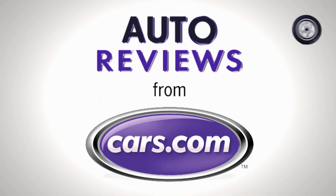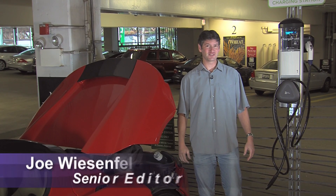Cars.com Auto Review. Hi, I'm Joe Weisenfelder with Cars.com.